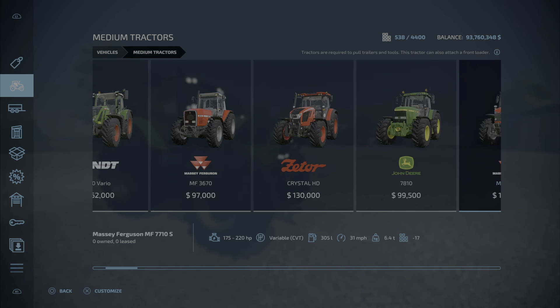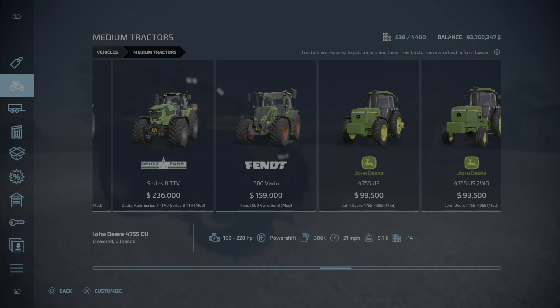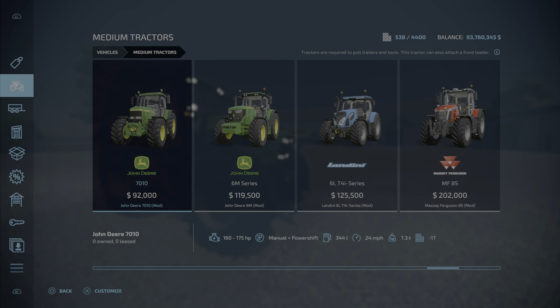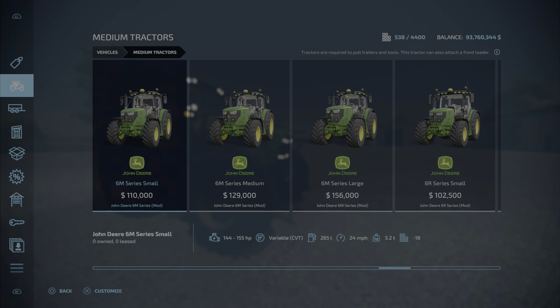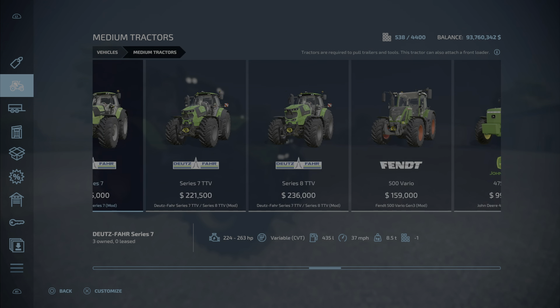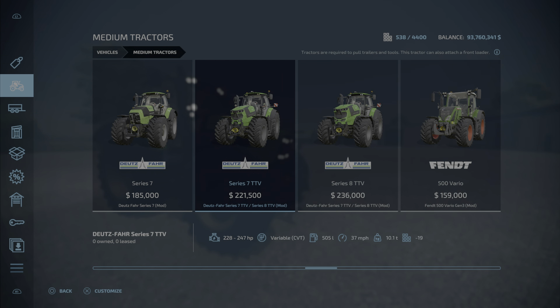We'll find it here under medium tractors, almost all the way to the end. There it is — the Series 7. The newer style is different as you can see. This one is $785,000, with 224 to 263 horsepower, a variable rate transmission, and 39 miles per hour top speed.